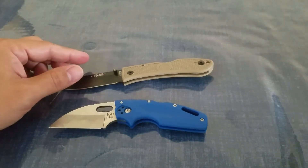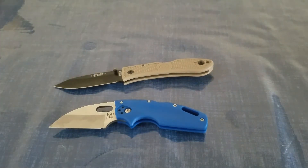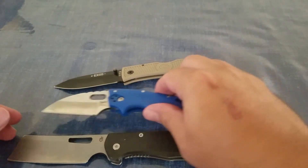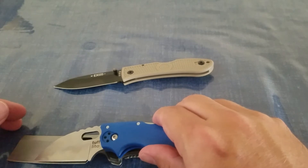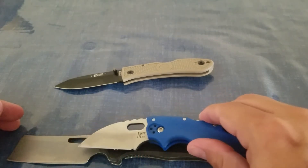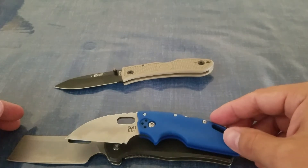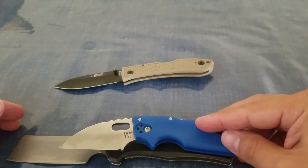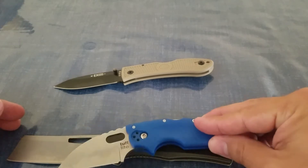Our other comparison knife is the Gerber Flatiron, which is definitely a big guy. Looking at the sharpened blade length, the Tough Light is significantly shorter than the Gerber Flatiron. And overall, you can almost fit the entire Tough Light into the Gerber Flatiron — it is quite a bit smaller than the Flatiron.